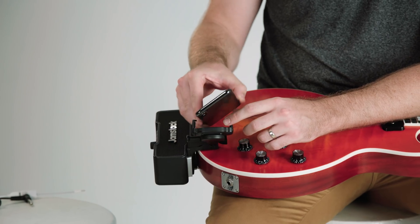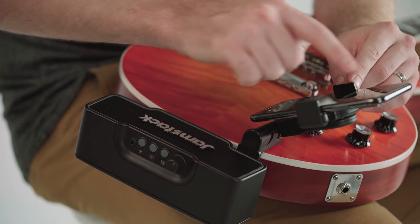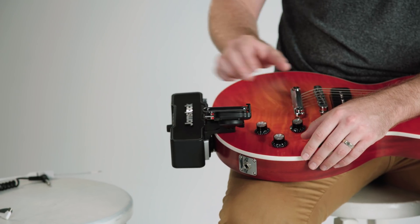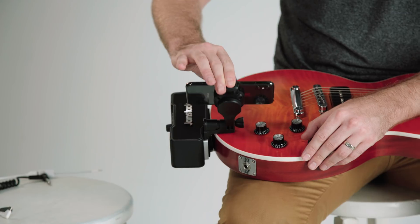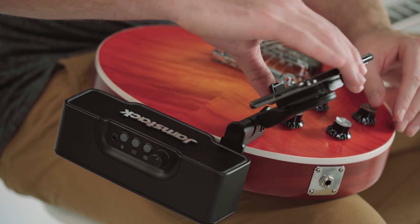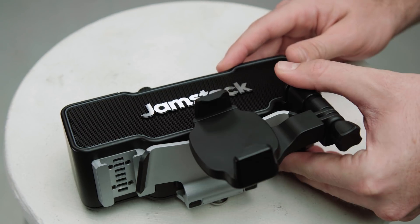To insert your phone, slide it in as shown. Make sure that the volume knob is not getting pressed in by the handles. Some apps work better in landscape mode, so you can rotate like this. Angle the phone exactly how you want it and tighten the knob to adjust the friction. Do not wedge the phone mount in the Jamstack before it's attached to the guitar — it could get stuck.